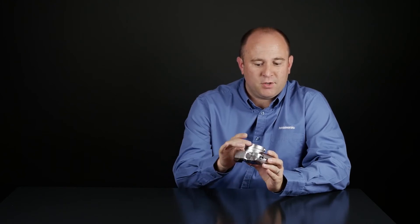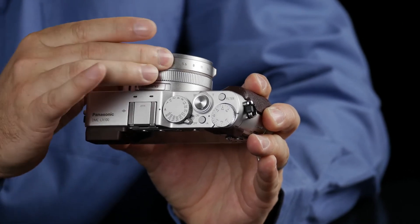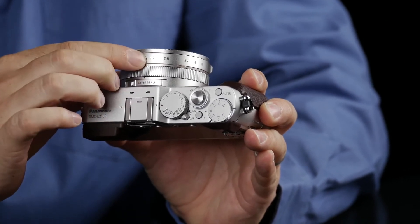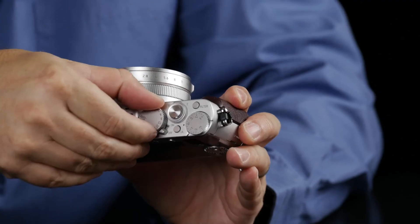Now you're in program mode, and you just have to hit the video button to record your videos. If you'd like to shoot in aperture priority, simply change the aperture value on the lens. If you'd like to shoot in shutter priority, put this back to A — which will be auto, meaning it's going to set your aperture for you — and then select your shutter speed from right here.